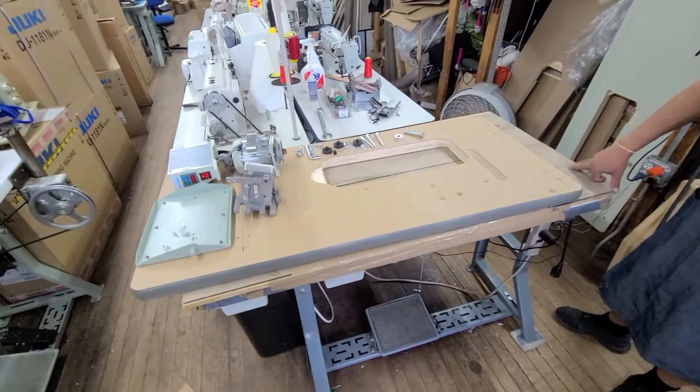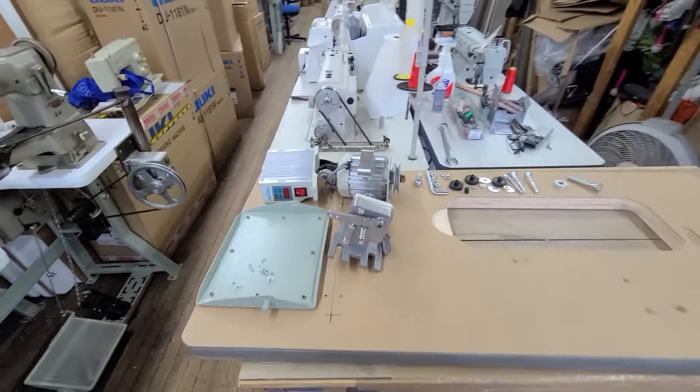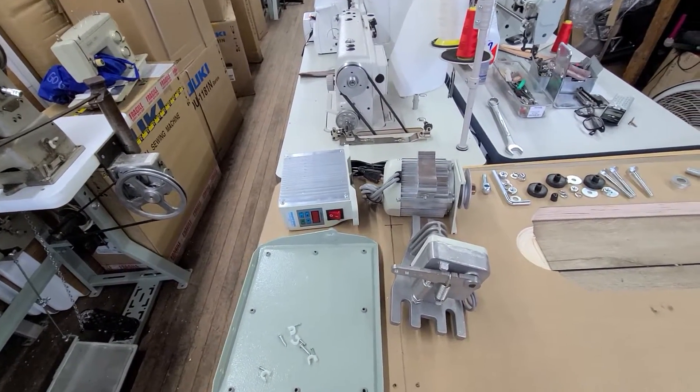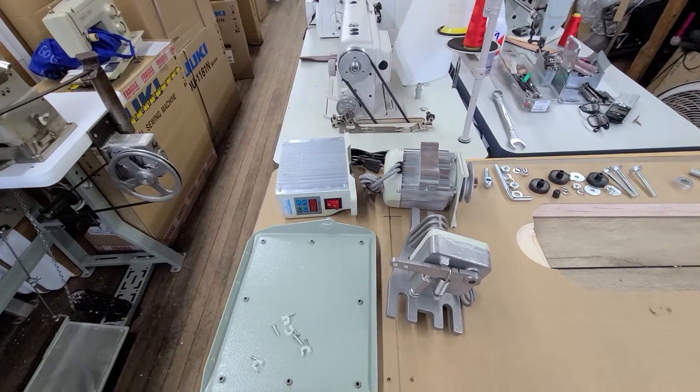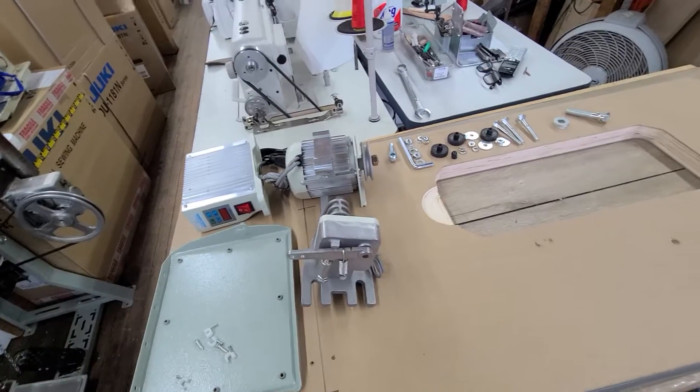Hey, this is Steve from SewingGold.com. We're going to do a new setup video. We've got these new motors that we bought from Conso. They come in 3/4 horsepower and 1 horsepower. So we're going to set this up right now on this table. This is going to be a table setup video for a lot of different machines.